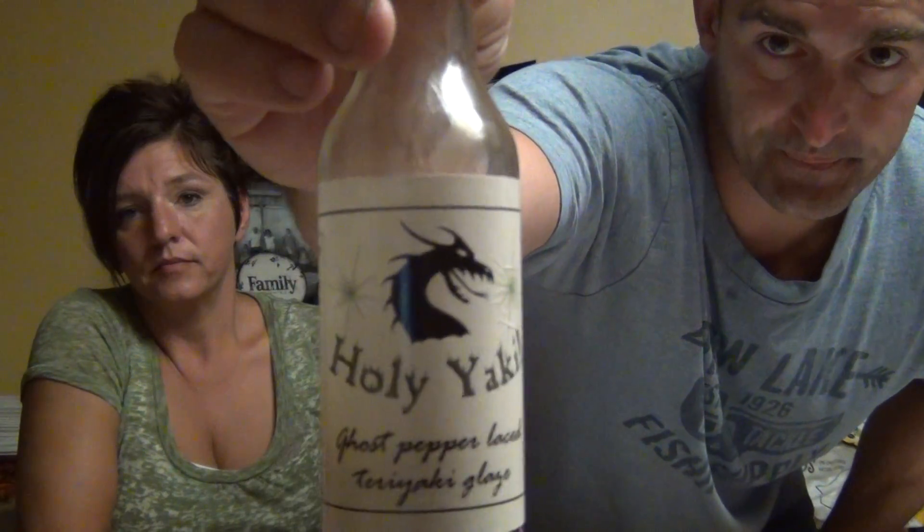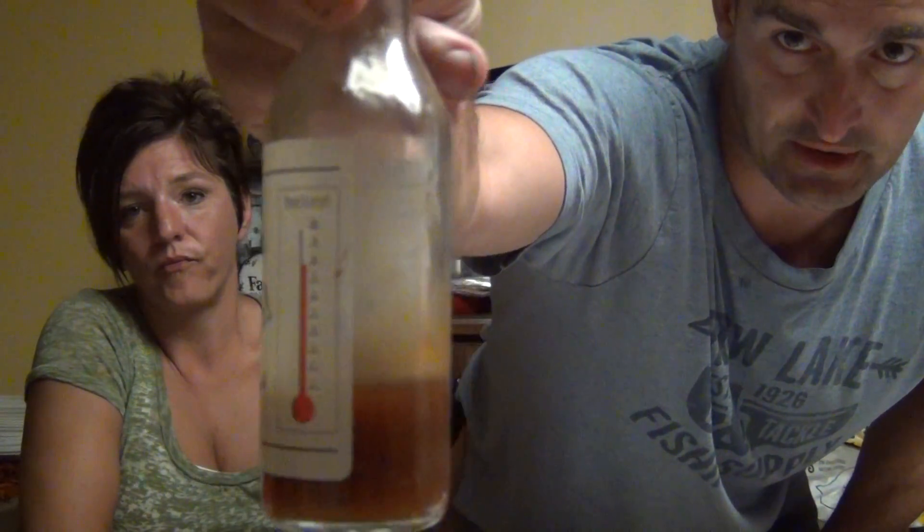That is very different. There is the bottle. As you can see, this stuff is wicked good.